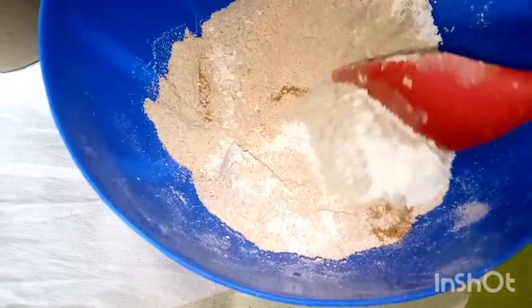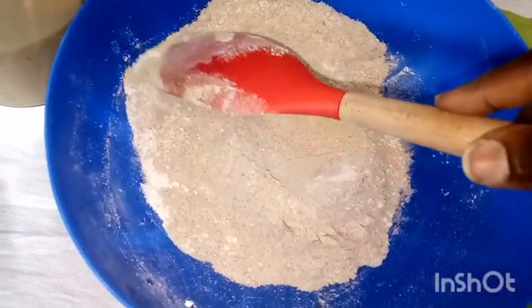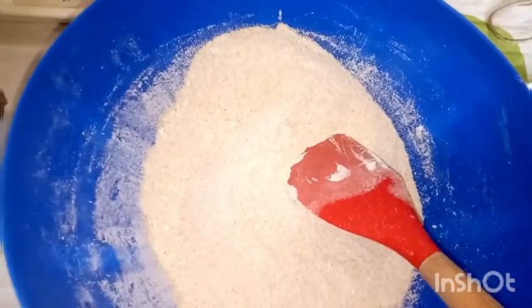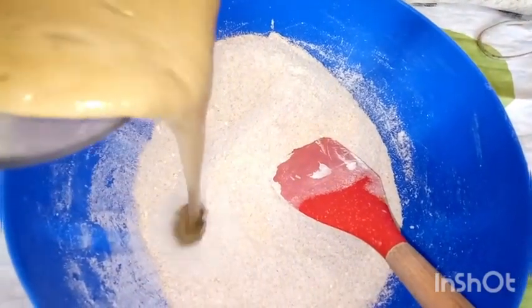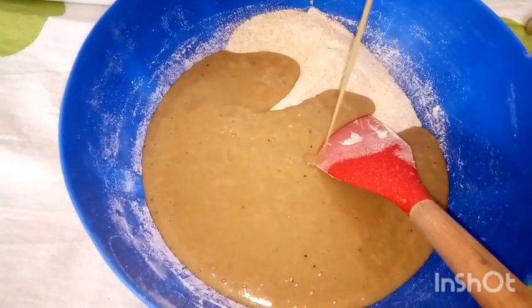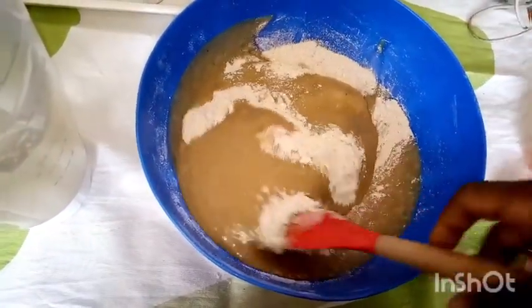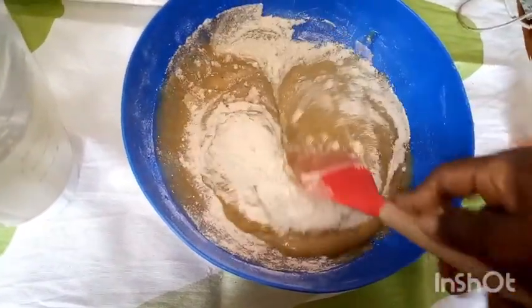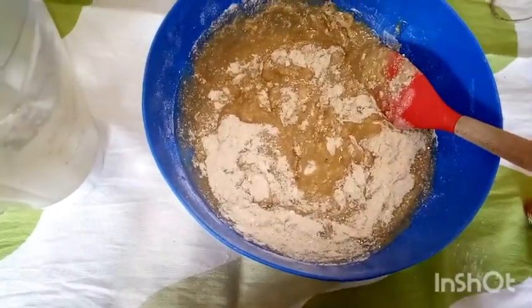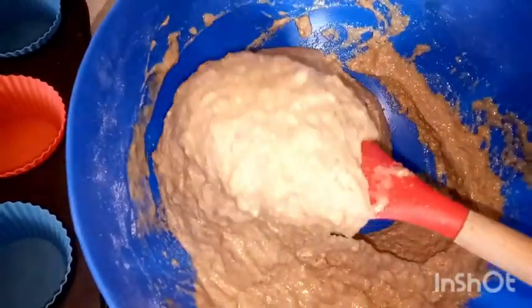After mixing the dry ingredients evenly, I'll create a well in the middle — though that's optional — and then pour in our blended ingredients. I've done this recipe many times so I'm confident the texture will come out well. Now I'm mixing gently — please remember to mix gently. Do not over-mix. This baking powder is not like the other kind. This is the texture we want to achieve: compact but pliable.